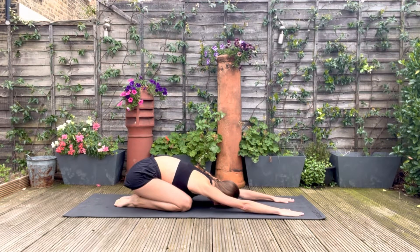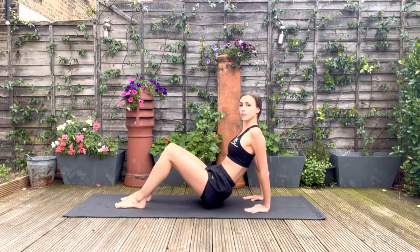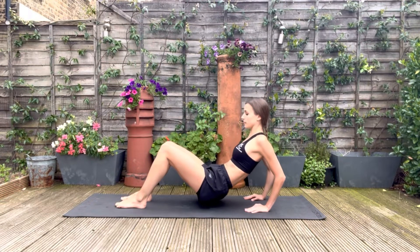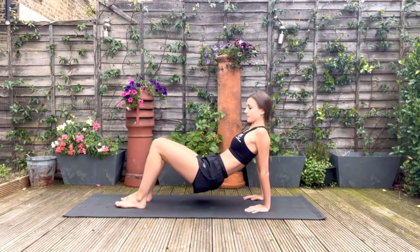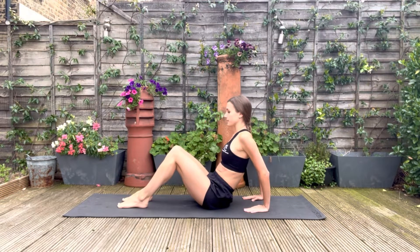Moving onto our triceps. With your hands behind you, elbows pointing back and knees bent, we're going to bend the elbows and drop the hips down. It's important not to just move the hips — the movement must come from bending the elbows and stretching them. If this is a bit too much, you can do this seated. It's crucial that the elbows are pointing backwards as you bend them and not out to the side. We're going to do 10 of these.